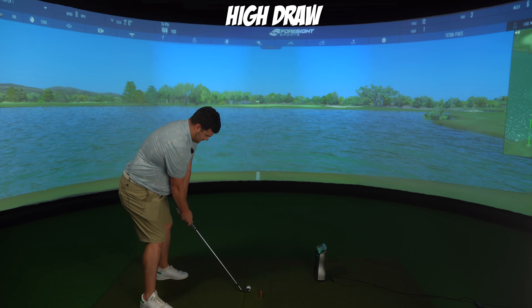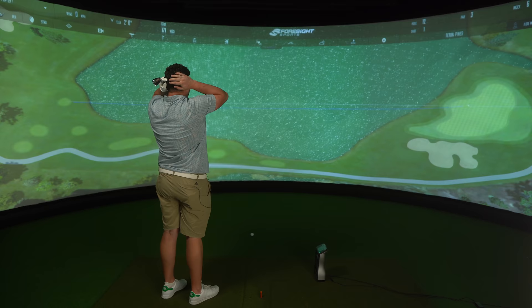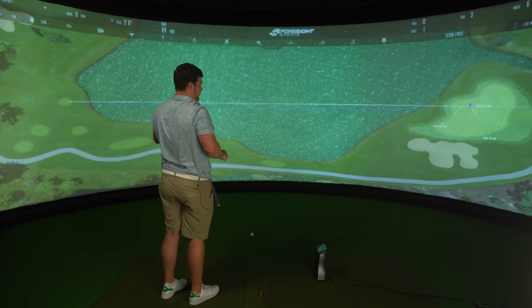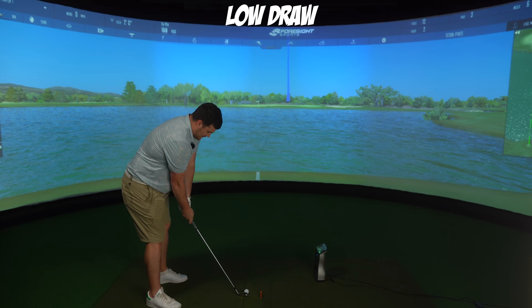High draw to start us off. We'll just stop it there — that's the shot-shaping challenge high draw complete. Right, low draw. These are going to be hard with the water, but if we get the shape right, I don't really mind.